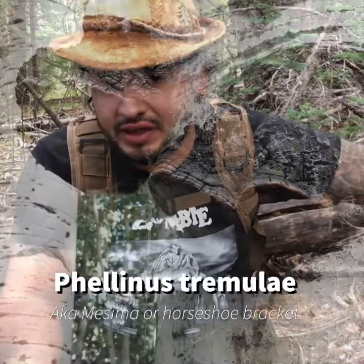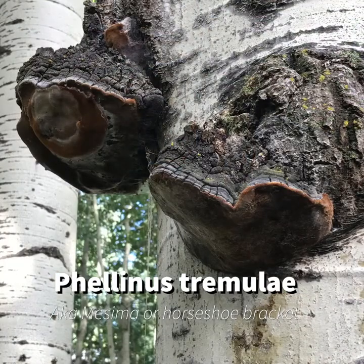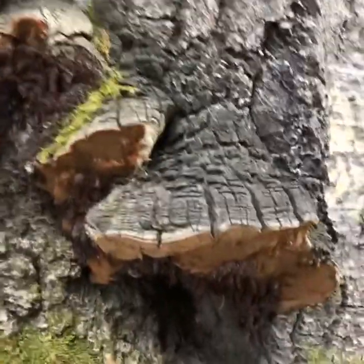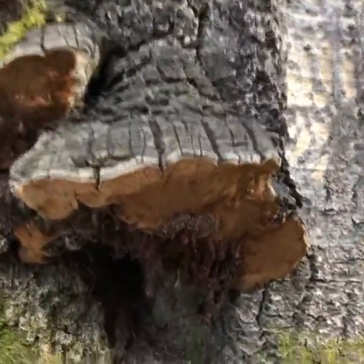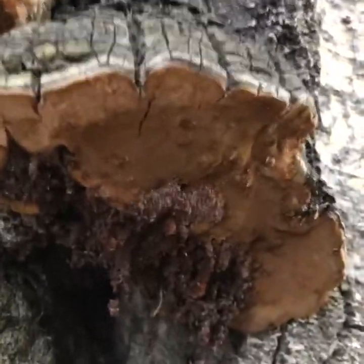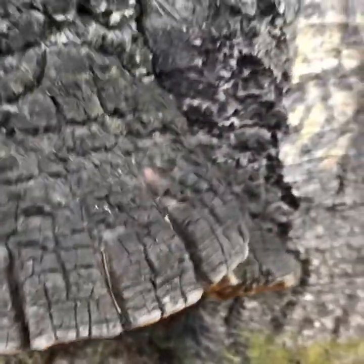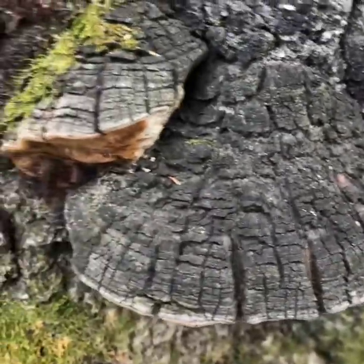Hey guys, today we're going to learn how to identify the horseshoe bracket fungus, better known as Felinus tremulae. Felinus is a bracket mushroom, as you can see here. It has a yellow velvety underside, and the cracks on the top are a very distinctive characteristic of this mushroom. They're very easy to identify.